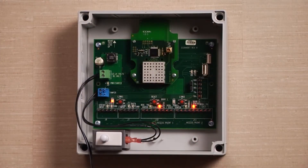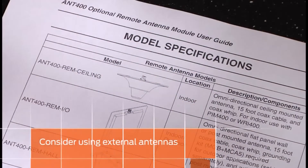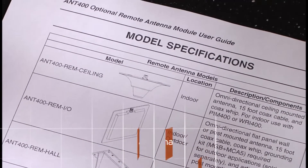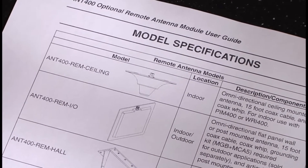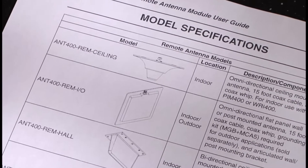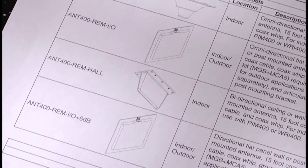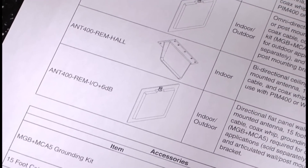If relocating the PIM 400 TD2 is not possible or not desirable, external antennas can be used to improve the wireless communication. There are four types of external antennas that are compatible with AD series. Each is designed to accommodate a variety of locations and needs, including indoor-outdoor and ceiling or wall mount.